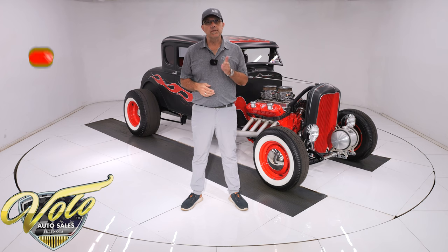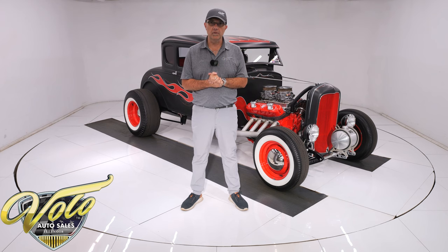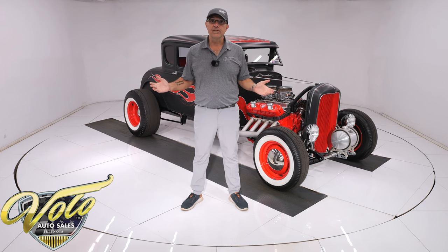If you enjoy the video, subscribe to our YouTube channel, click the bell icon and you'll be notified when the new ones are posted. But for right now, join me, let's go for a spin.